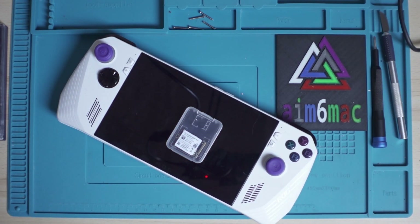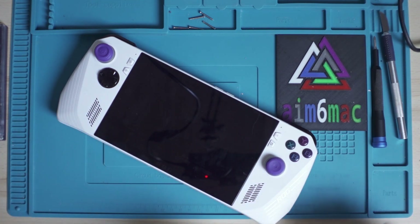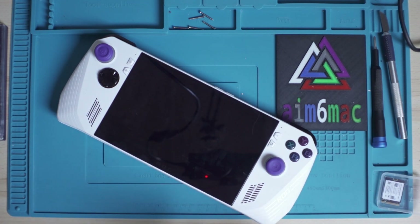Today we're going to upgrade this ROG Ally Z1 Extreme from the stock M.2 SSD to a Western Digital SN740 2TB. The process is fairly easy, but you have to do it correctly, otherwise you won't be able to connect to the server to restore your Windows 11. Follow along and you will succeed.